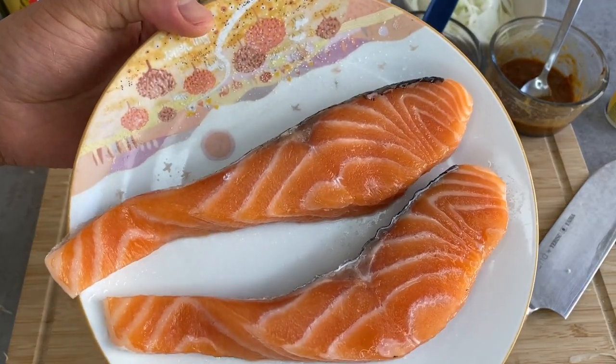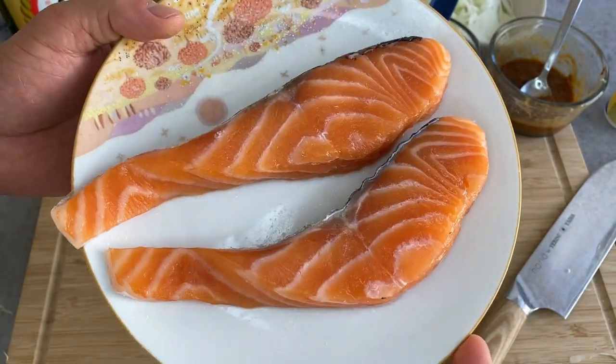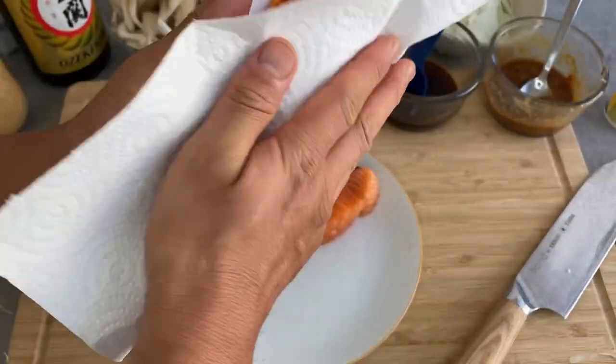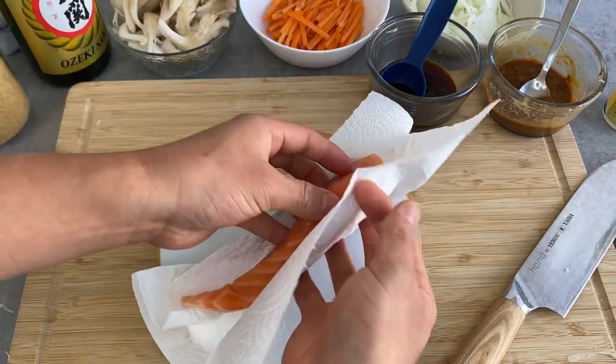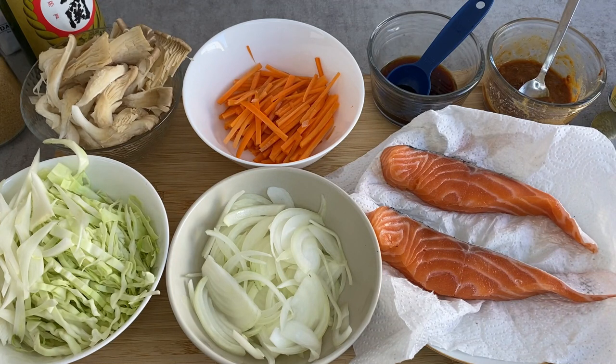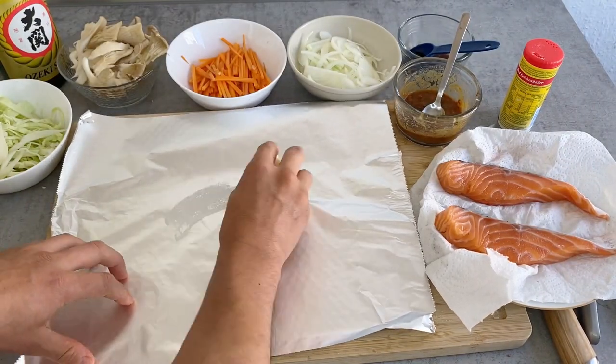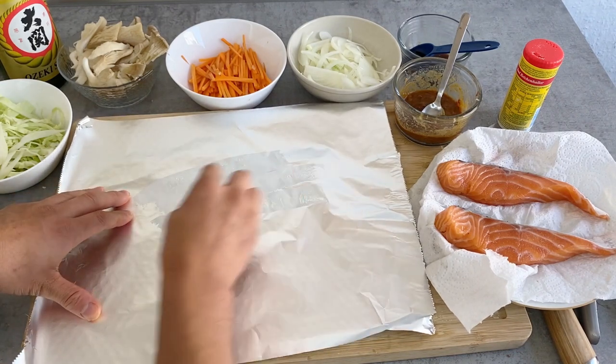The salmon fillet has been left for about 15 minutes now and it's starting to sweat a little bit because of the salt. I'm going to take off this excess water. Everything is prepared — let's assemble together. I'm going to put a little bit of butter on the bottom of the foil so the ingredients won't stick.